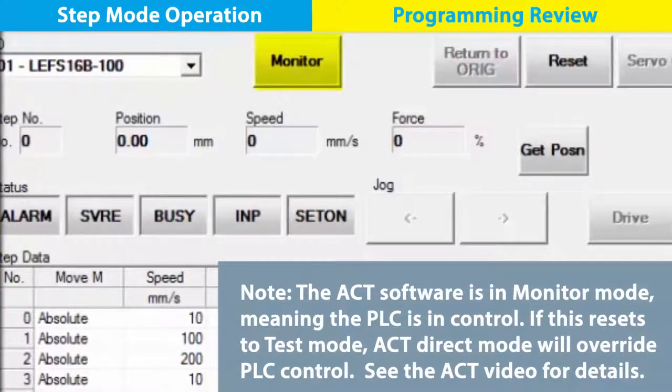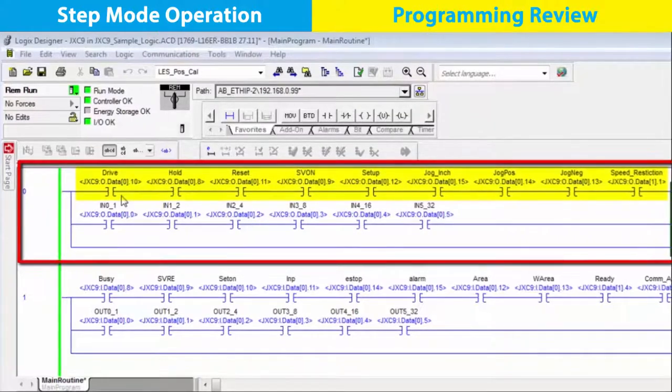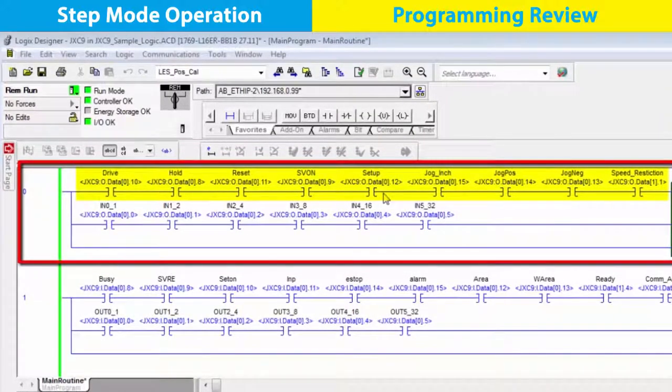To see the similarities, the PLC and ACT software programs are running concurrently in this video. The upper rung outputs from the PLC to the controller tell the actuator what to do. These commands manage the actuator movements with PLC aliases. We see this with drive 45, then down the rung to each parameter.